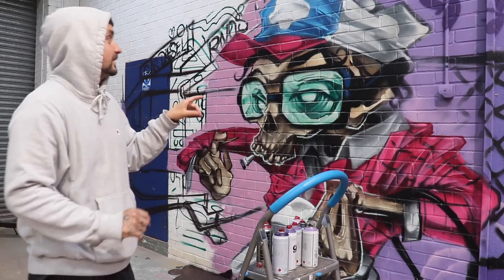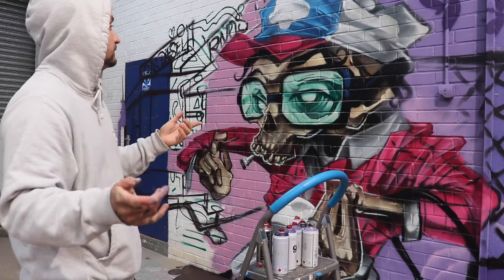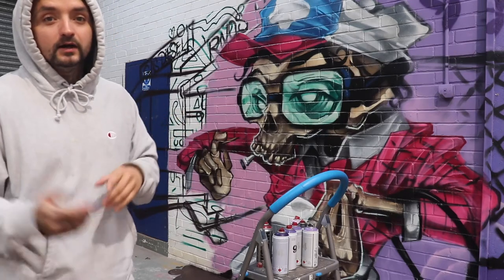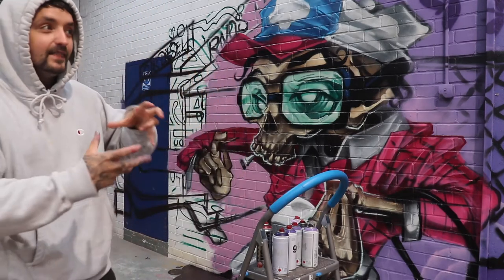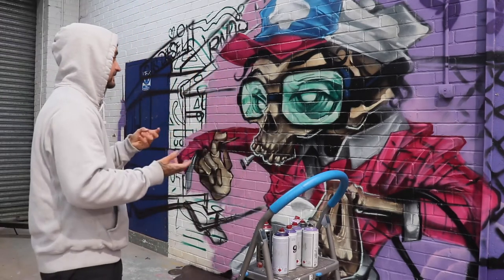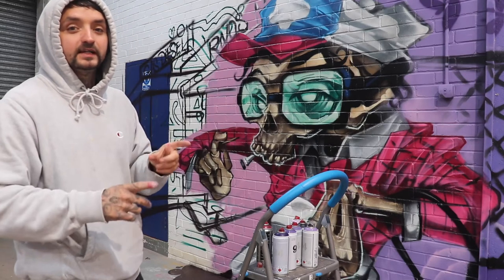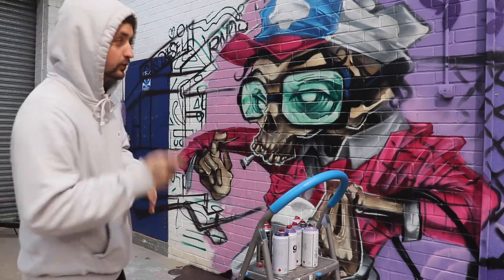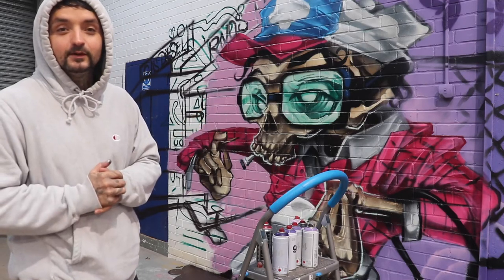The skull is now in place. A bit of advice: always do the background first, because now you've got the problem of over-spraying onto the character. But I have always worked this way — I like to do the fun bit first. Make it a habit to begin with to always do the background first and then the character, just to avoid all the touching up I'll have to do now. But once you're good at it you can do what you want.